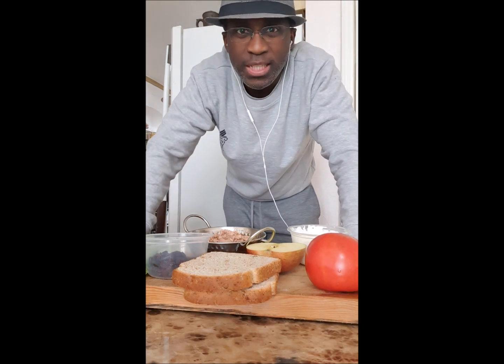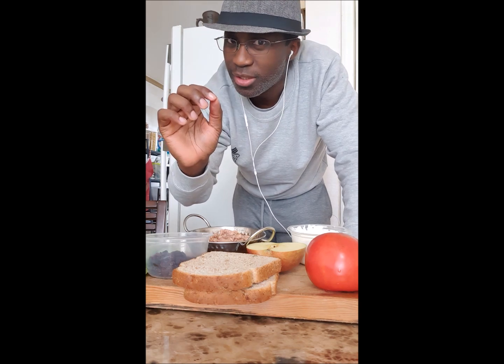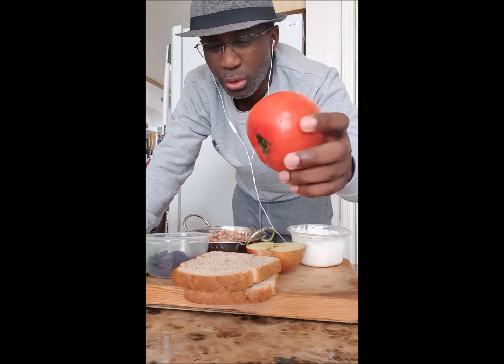Welcome my friends once again to Easy Cooking with Bri's. Today I'm going to make a very simple healthy tuna and apple salad sandwich.